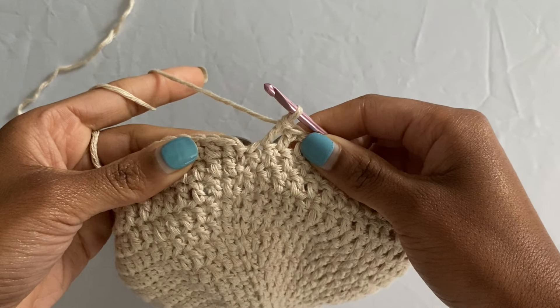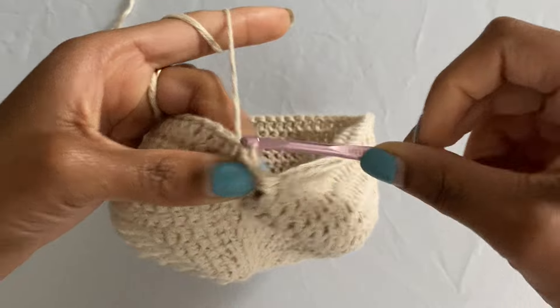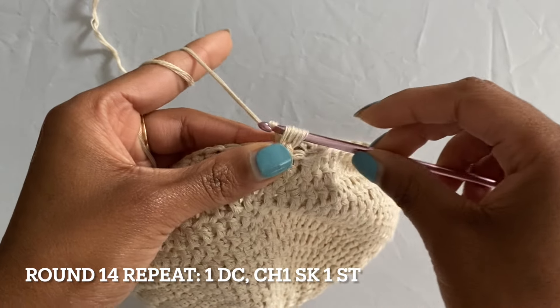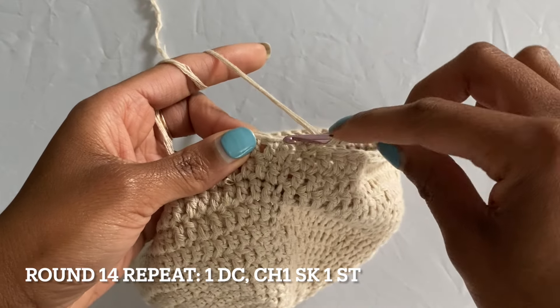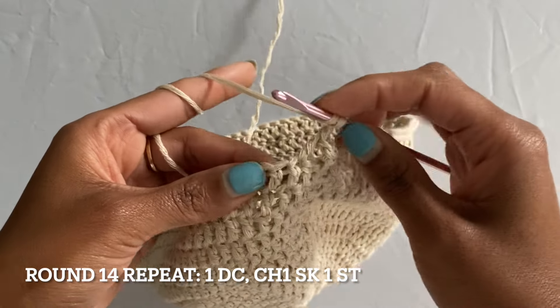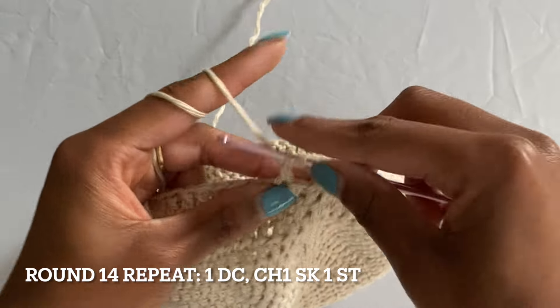I'm at the end of my sixth round of no increases — if you count your rounds in total this is round 13. I'm finishing this off by slip stitching into the top of my first double crochet of this round and chaining one, pulling that tight. Now we're moving into round 14, which will be the start of our cute little mesh pattern. For this round, start off by putting one double crochet into the very first stitch, then chain one, skip the next stitch, and put your double crochet into the following stitch. That is going to be your repeat: one double crochet, chain one, skip the next stitch, double crochet into the following stitch. Continue that and I will meet you at the end of this round.